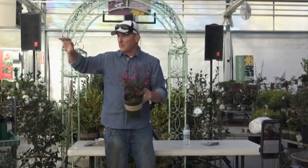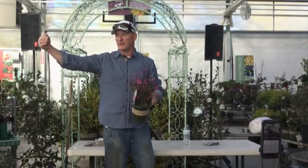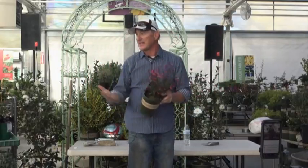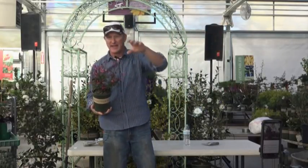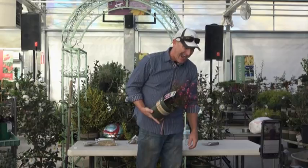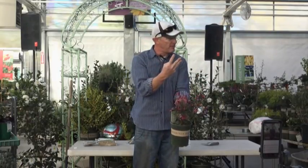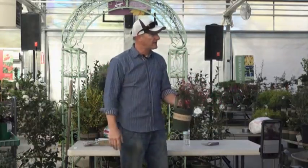Some tough plants come from other parts of the world — Russian sage is most famous. It's actually an Afghanistan plant; a Russian general found it while in Afghanistan. It grows at about the 5,000 to 6,000-foot level there. They brought it over here and found it grows like a weed. It can spread aggressively — I now have three out by my mailbox and it keeps spreading.